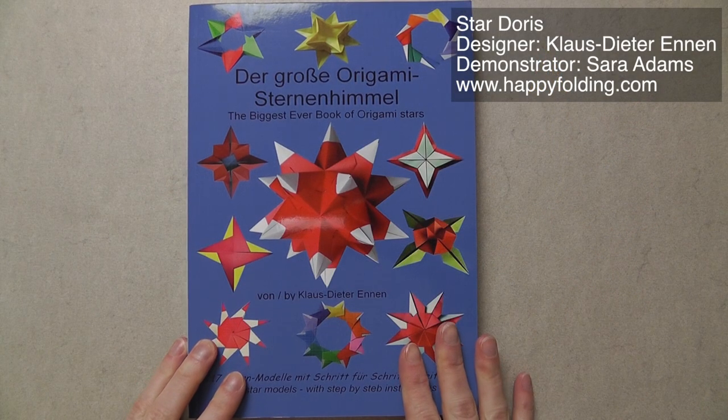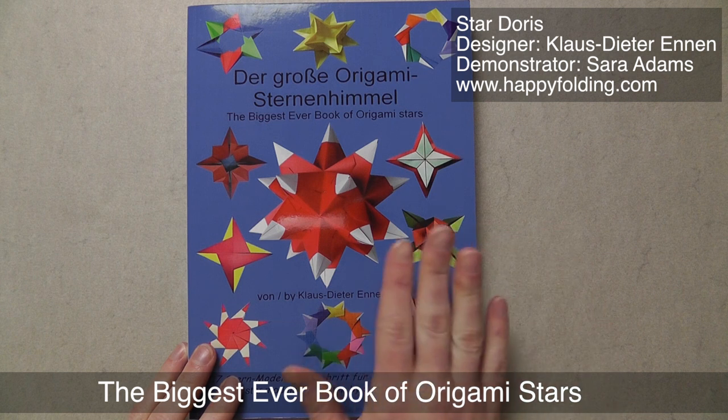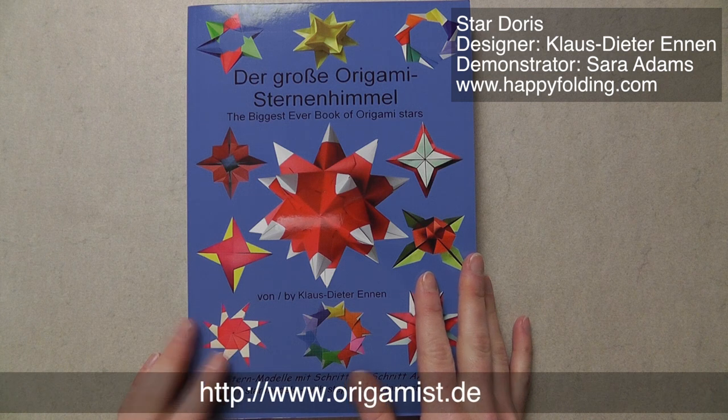Diagrams for this star are available in Klaus-Dieter Ennen's book The Biggest Ever Book of Origami Stars, which is both in English and German, and as well on his website Origamist.de.